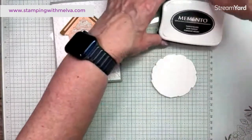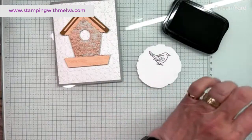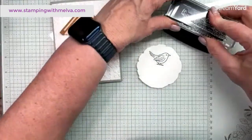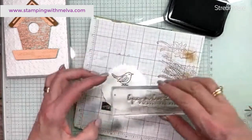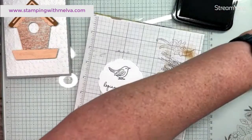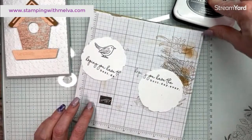I've got the bird — I'm going to stamp him or her in tuxedo black. I'm using the sentiment that says 'hoping you have the best day ever.' For those of you that know me, know that I like to fussy cut. I hosted a crafting day yesterday and got all sorts of ribbing over my fussy cutting, but I do like to fussy cut. So I'm going to stamp my sentiment once on one piece and once on another piece, so I've got the start of it on one and the end of it on another, and I'm going to fussy cut it out so that I can separate the words.